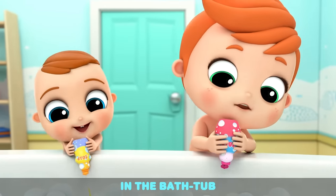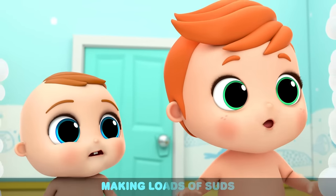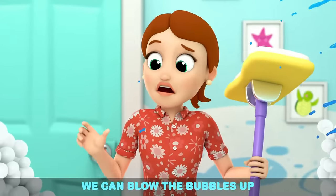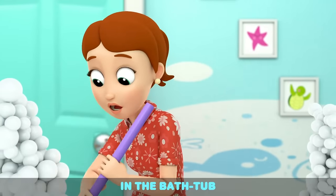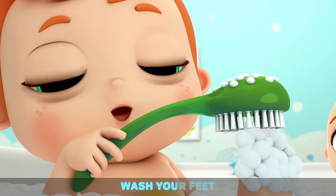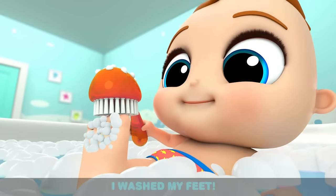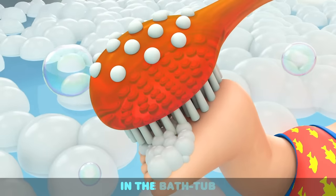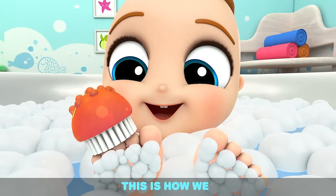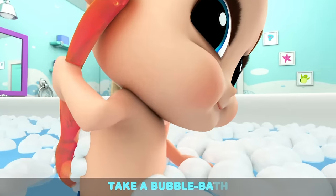In the bathtub, everybody scrub-a-dub. In the bathtub, making loads of suds. In the bathtub, blow the bubbles up. In the bathtub, making lots of suds. Take some soap, wash your feet. Scrub-a-dub. In the bathtub, everybody scrub-a-dub. This is how we take a bubble bath.